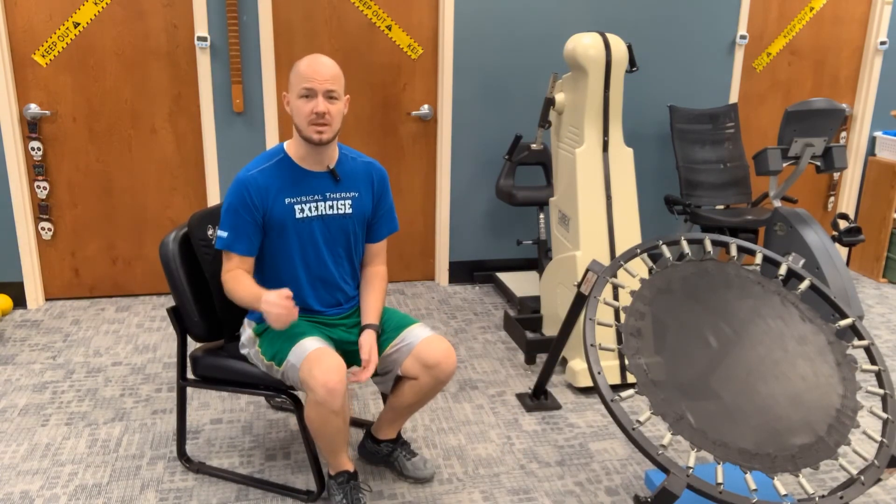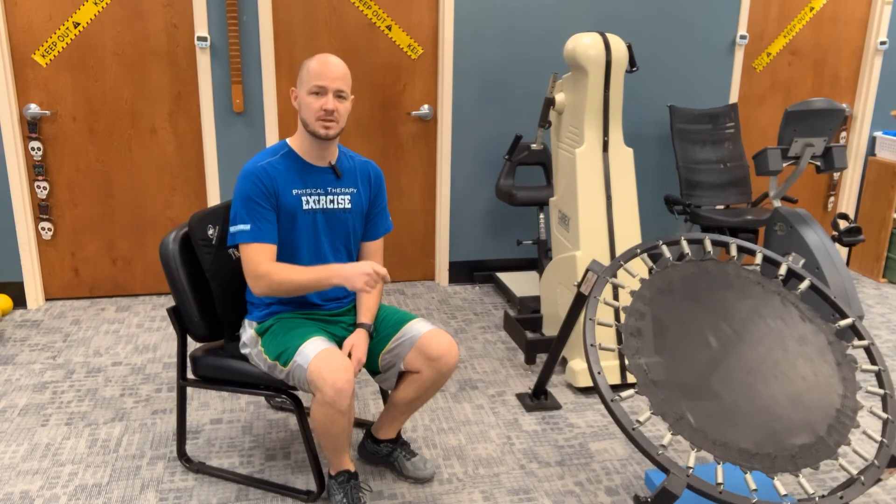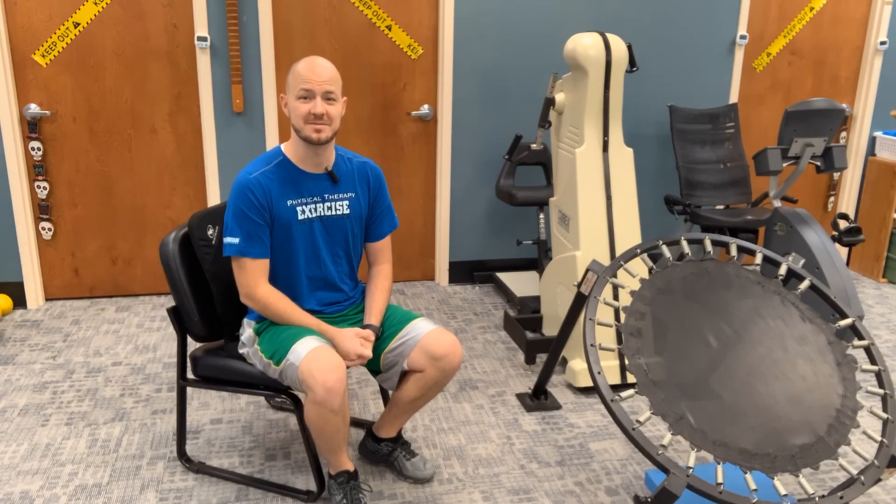All right, remember, build up gradually. Just a little bit every hour is going to add up, and it'll make a big difference. Okay, I'll see you in an hour.